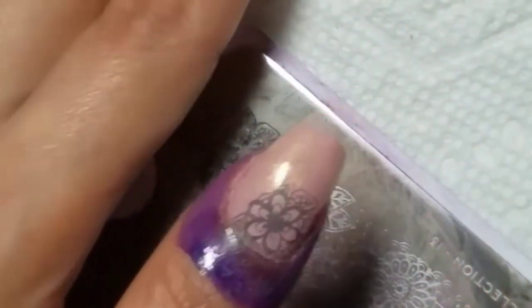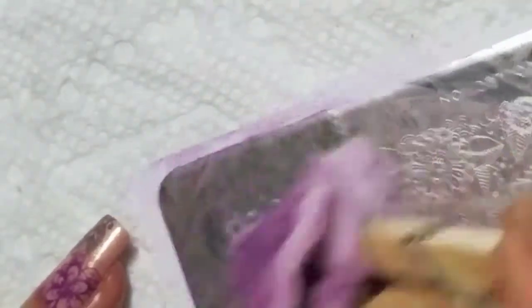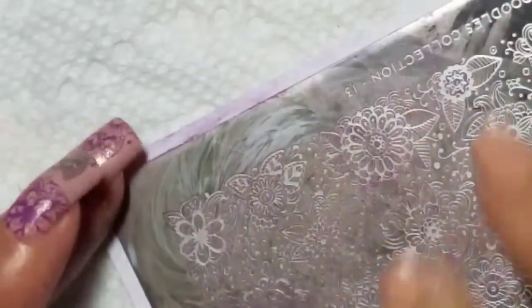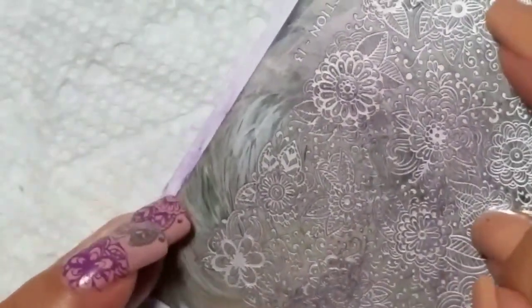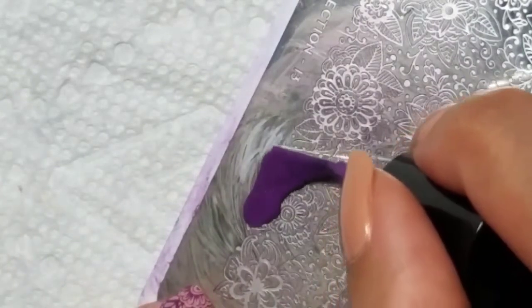I'm double stamping this, so I'm going to clean that plate and make sure that there's no lint. I'm turning that because I want to scrape in this direction. The second color I'm using is purple.